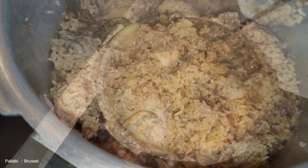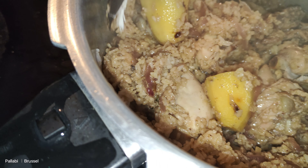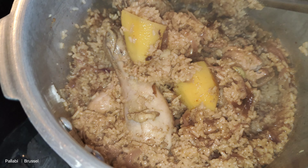I will mix all the ingredients in this dish. If you want to use the ingredients in this dish, please go ahead.